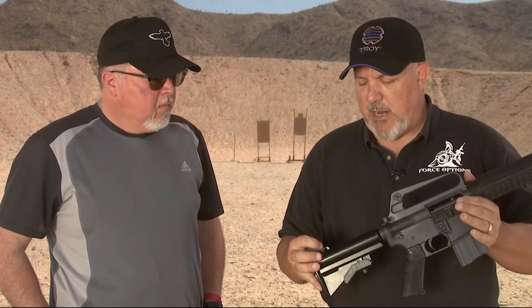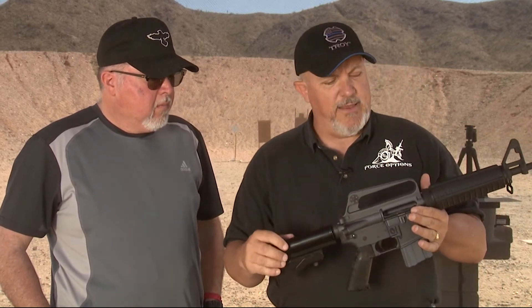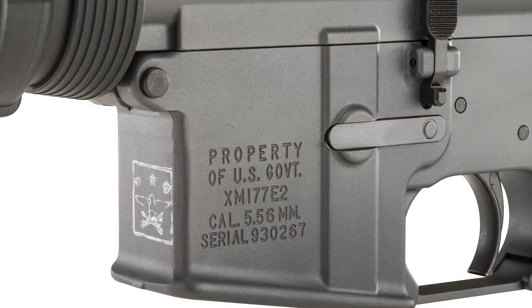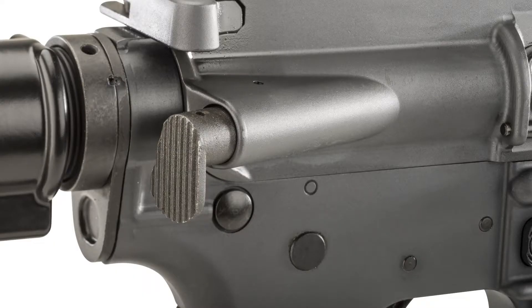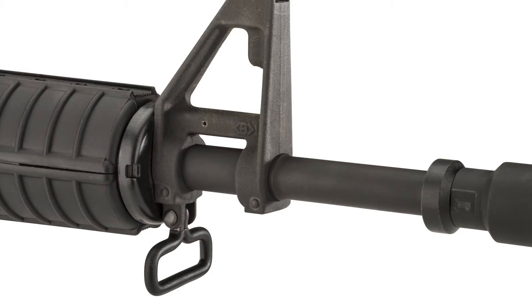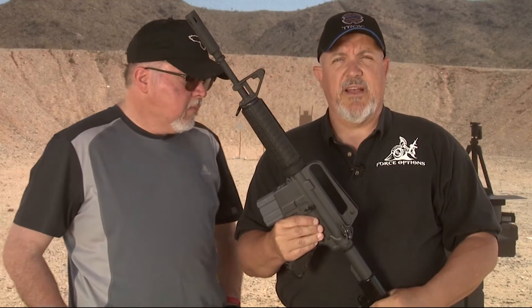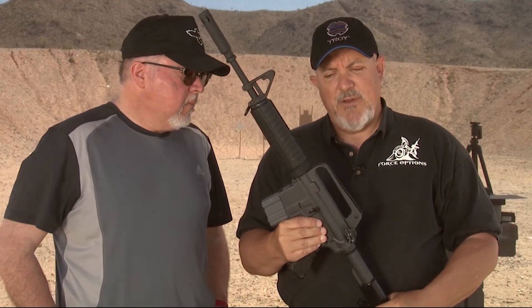Additionally there is a sling that comes with this that is paracord designed and it wraps around this. The special operations troops at that time chose that because it was much quieter. Troy has done a fantastic job with this gun, and it's as close to an exact copy as possible. This is their 50-year commemorative effort, made exactly from the plans that the gun was designed from in 1967. I'm very impressed with their efforts.